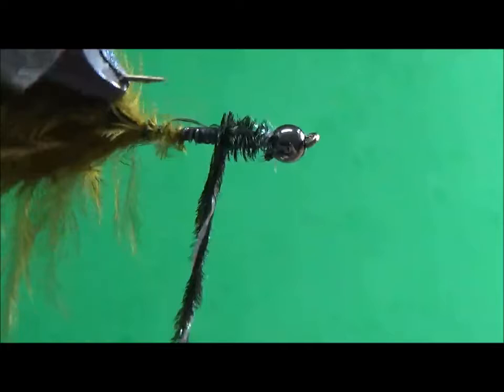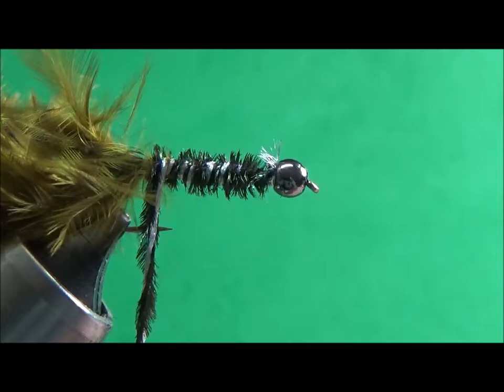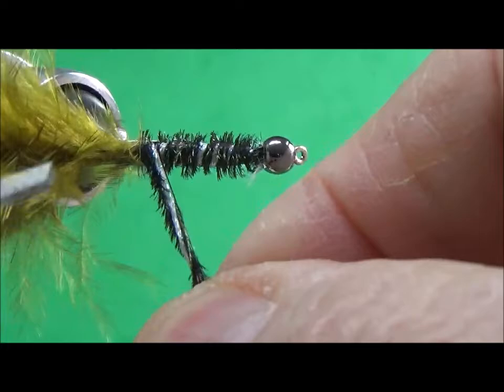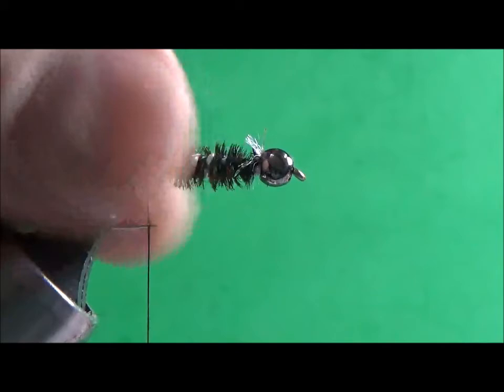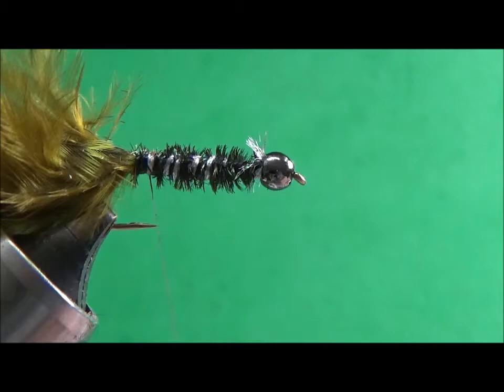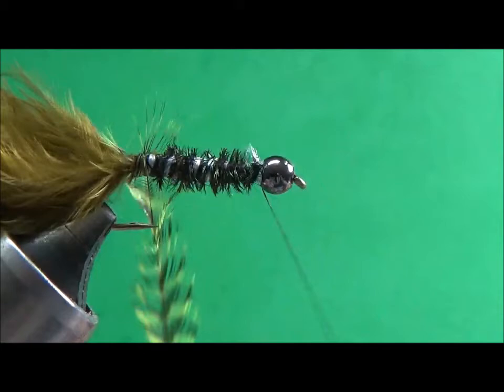I'm going to rotate the material back to the bend of the hook. Once I have it down there, I'll hold the material, pull out my extra thread, and capture that material with my thread. Once it's secured, I'll trim off the excess and bring my thread to the front. Then I'm going to take my hackle feather and wind it forward to the front.